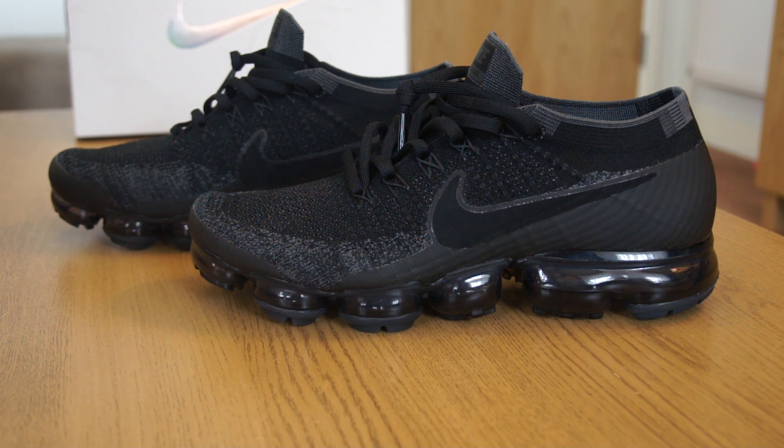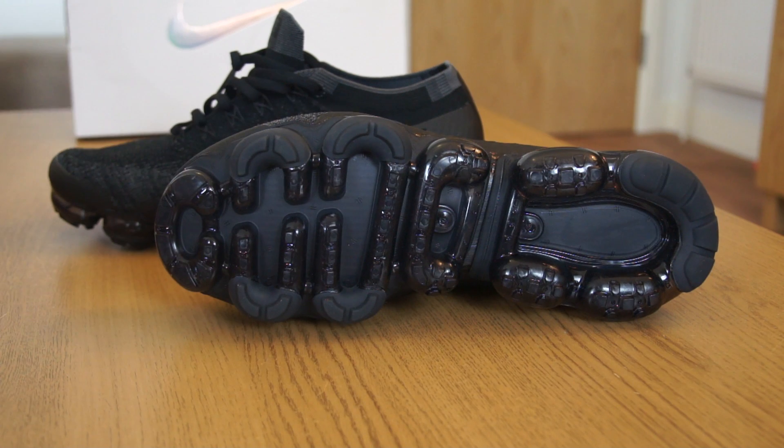For me, that's not a simple argument. Boost and air are different depending on the model. For me, air is more comfortable than boost in general — however, Ultra Boost is more comfortable than air. Let me break it down: I have Ultra Boost, NMDs, Yeezys, and the EQT Support Ultra, which is pretty much an Ultra Boost sole. Ultra Boost is super comfortable — super squishy, soft, beautiful, you can wear it all day long.